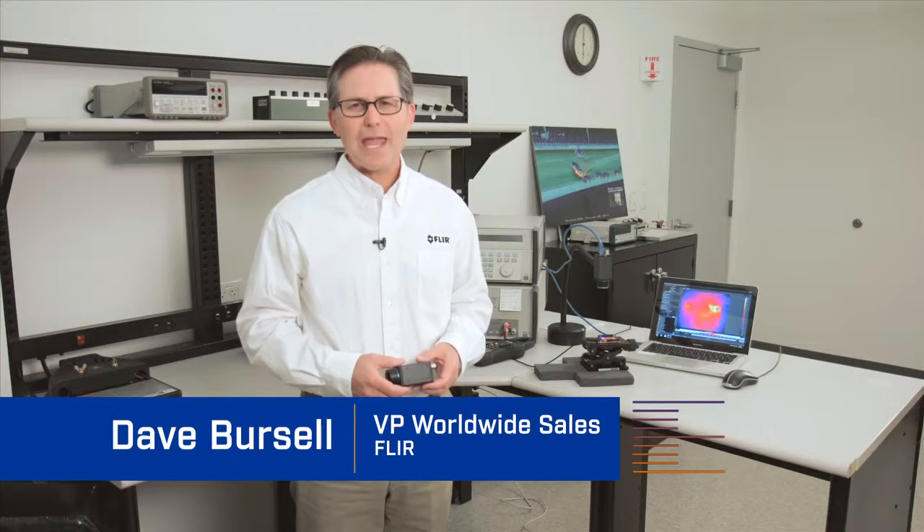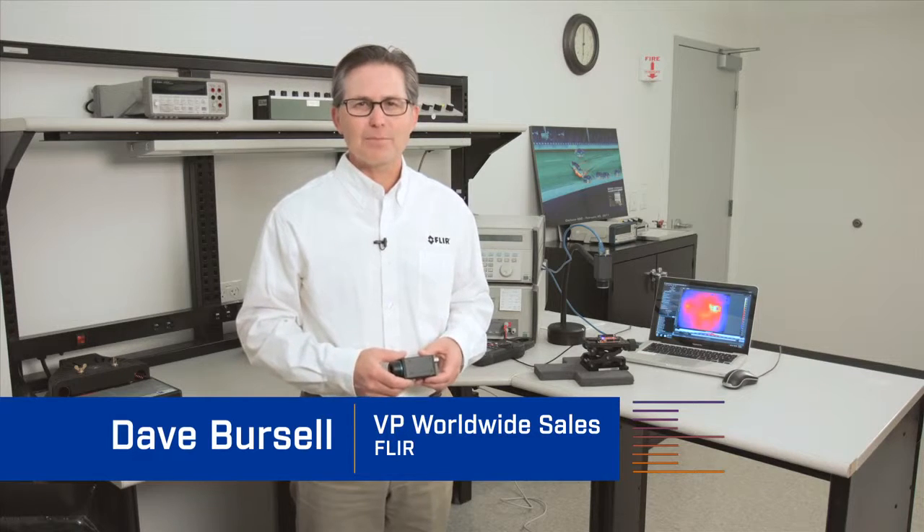Hello, I'm Dave with FLIR Systems and it is my privilege to tell you about our new A35SC and A65SC infrared camera system for thermal benchtop testing and research and development applications.